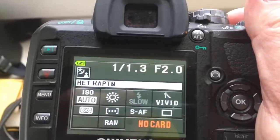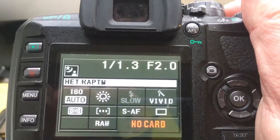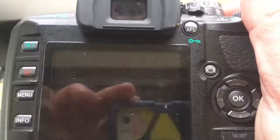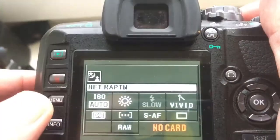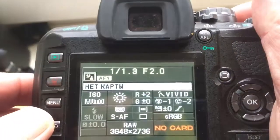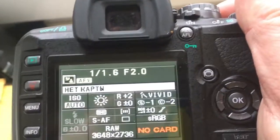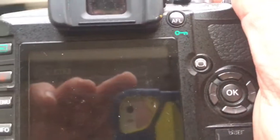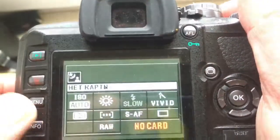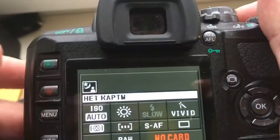I pre-programmed focal length 58mm and aperture 2.0. The delay time to enter programming mode is 1 second. And I pre-programmed the name of your lens: Helios 44 M4. The last '4' is not enough characters for the camera EXIF.